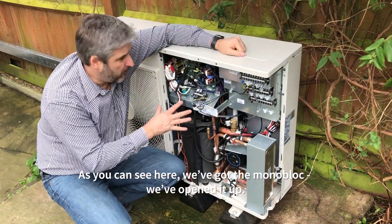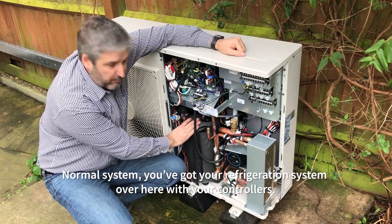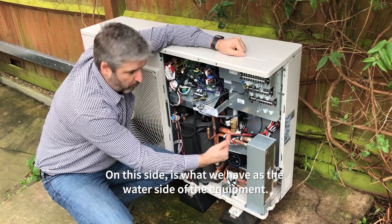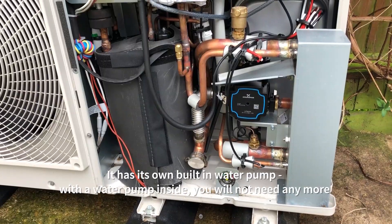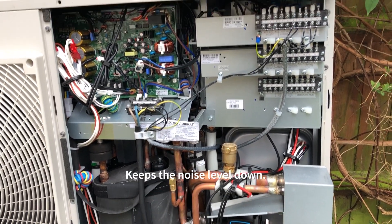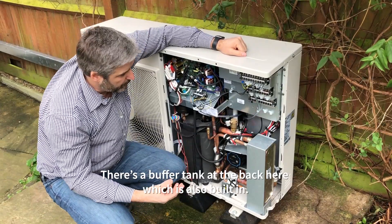As you can see here, we've got the monoblock and we've opened it up. On a normal system you've got your refrigeration system over here with your controllers. On this side is the water side of the equipment. It has its own built-in water pump, so theoretically you will not have any water pump inside. It keeps the noise level down. There's a buffer tank at the back here which is also built in.